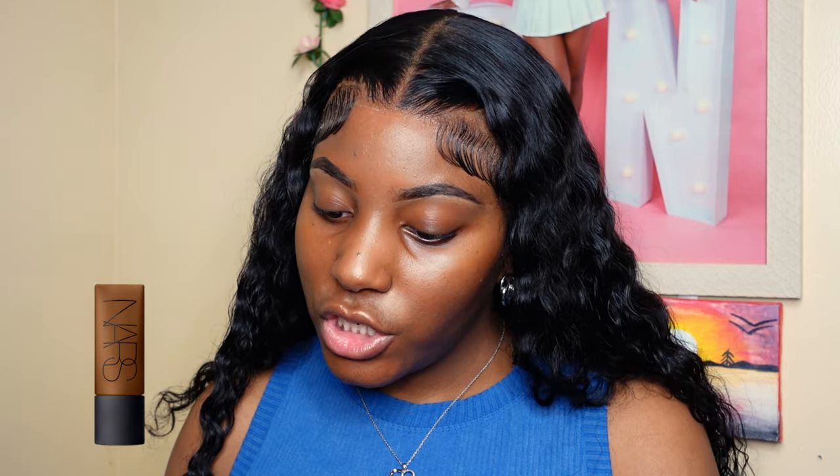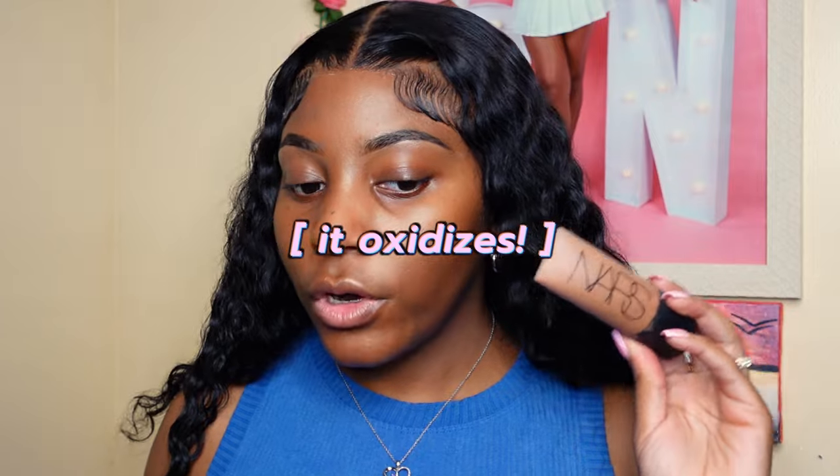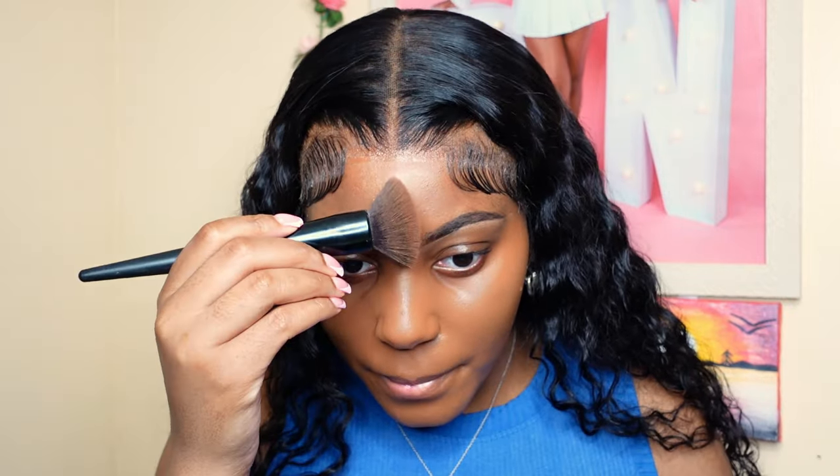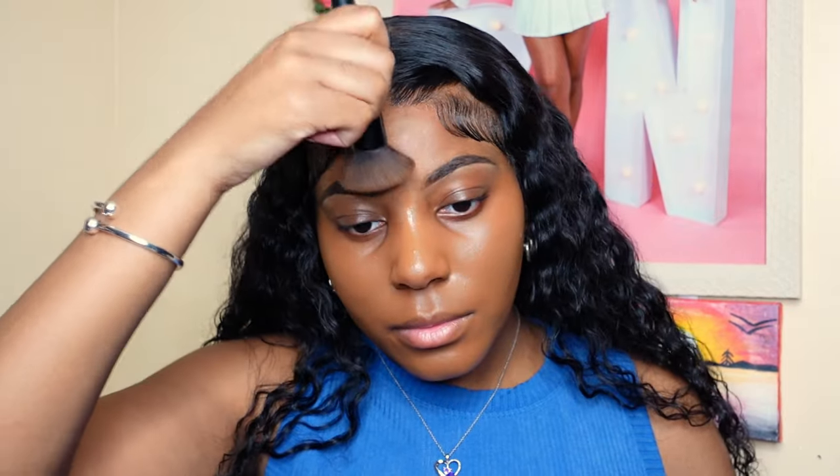Next I'm going to be using my NARS foundation. This is the Soft Matte Foundation in Median Deep 5. It's a little dark for me right now, but it's fine because when I do my concealers and stuff, my contour is not going to look dark. I just do some dots of this and we're going to blend this in.